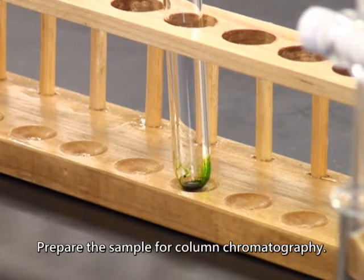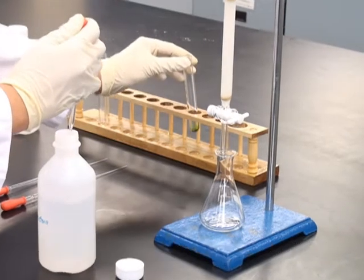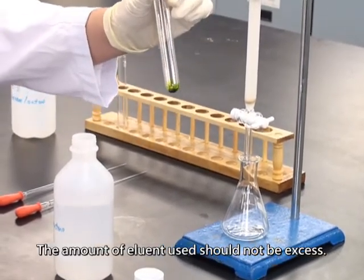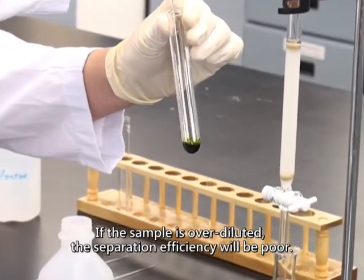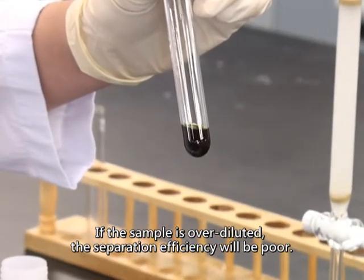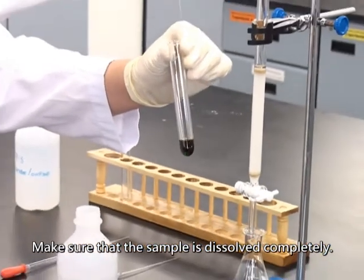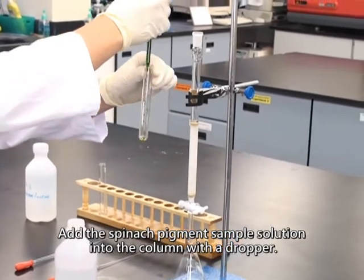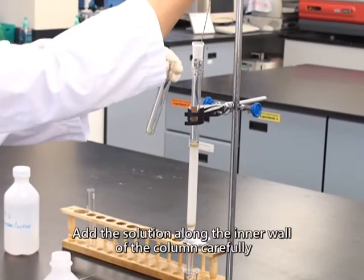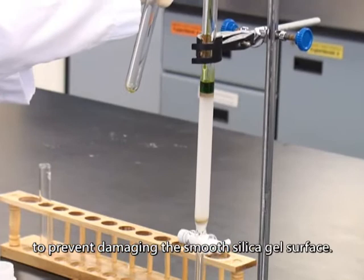Prepare the sample for column chromatography. Dissolve the sample with a small amount of eluent. The amount of eluent used should not be excessive — if the sample is over-diluted, the separation efficiency will be poor. Make sure that the sample is dissolved completely. Add the spinach pigment sample solution into the column with a dropper, adding the solution along the inner wall of the column carefully to prevent damaging the smooth silica gel surface.